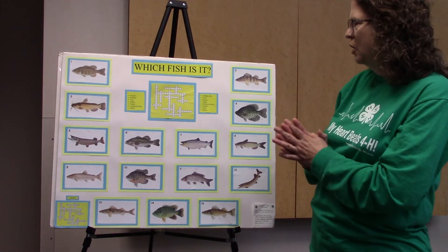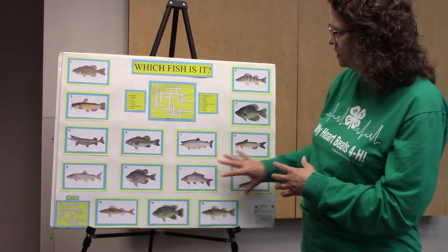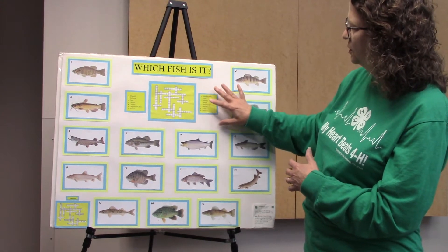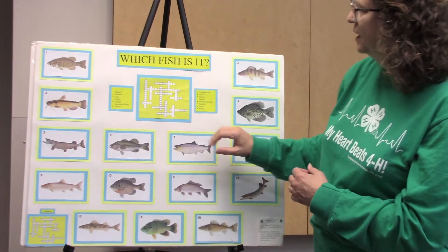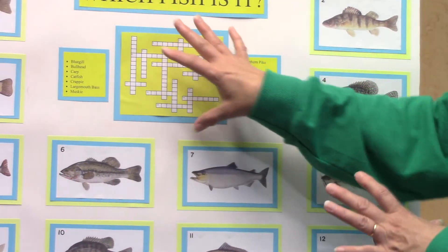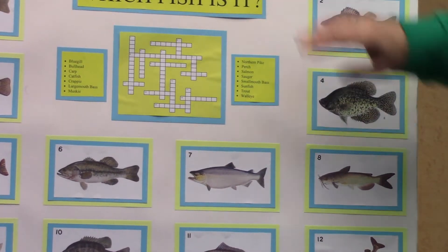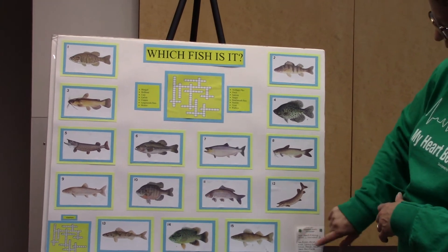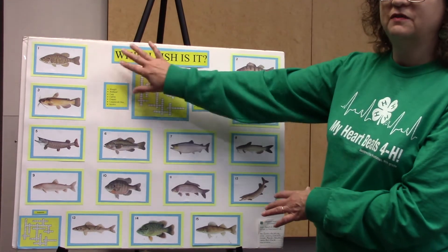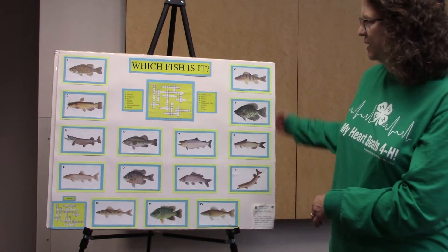Now this poster is well balanced. It's got a pretty good size on everything — you can see the fish and the numbers. You could probably blow up the words a little bit more, and maybe the centerpiece puzzle could be just a little bigger. But this poster is well balanced and we really like this one. You'll notice down in the corner you've got your label. What's missing on this poster is the plastic — it doesn't have its plastic on there. Remember, when you do your plastic, the label needs to go on the outside of the plastic.